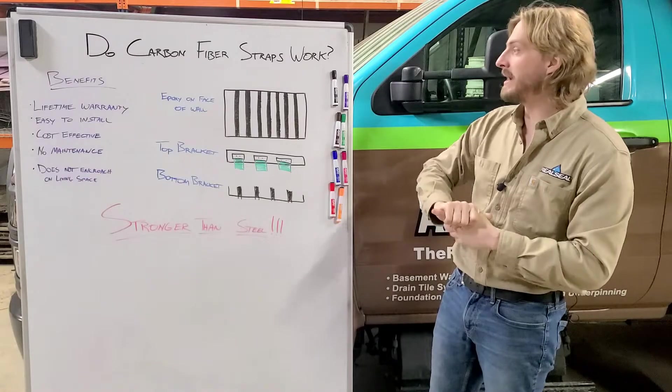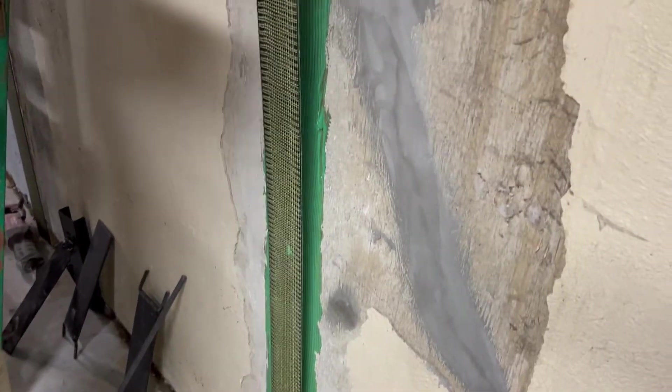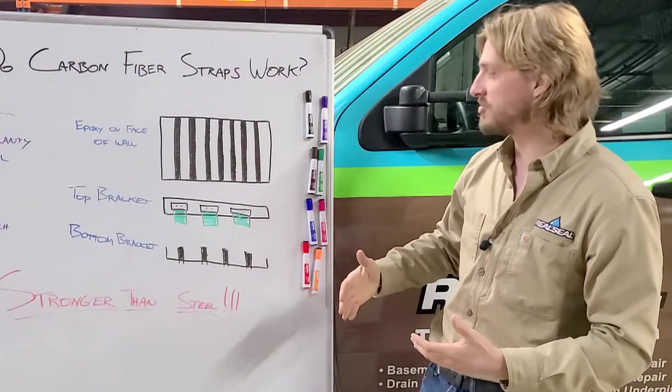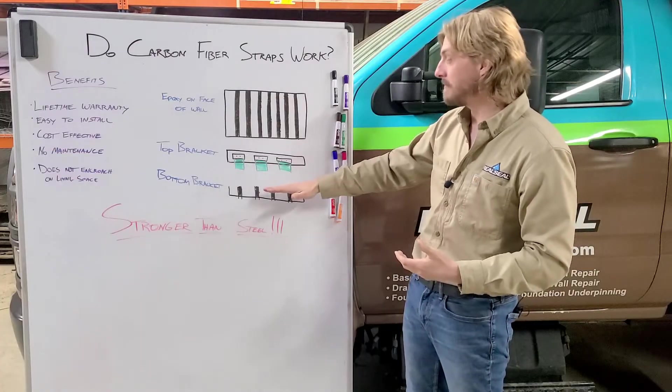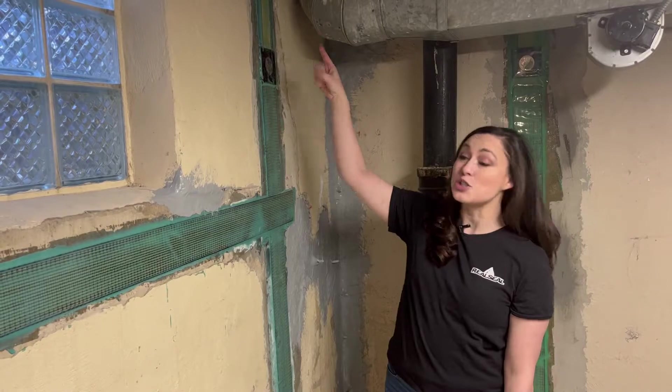How we use it is by putting epoxy on the wall with the foundation strap top to bottom. We connect this carbon fiber strap with a top and bottom bracket, and all put together it holds that wall in place and stops any further inward movement.